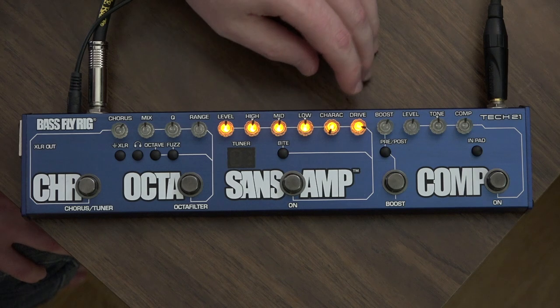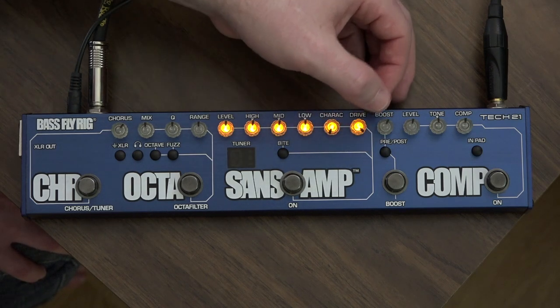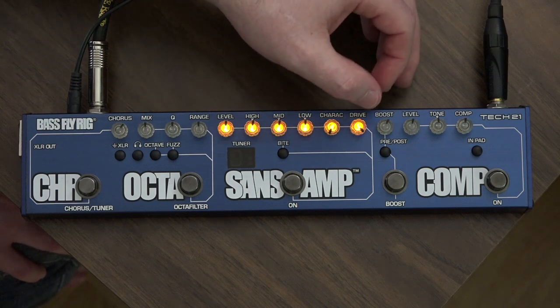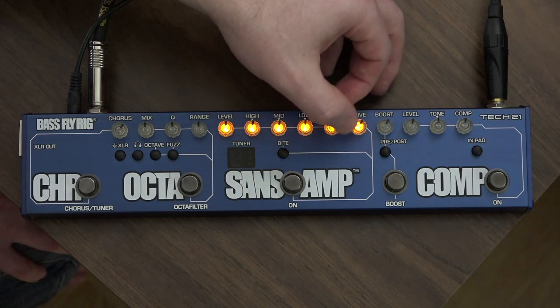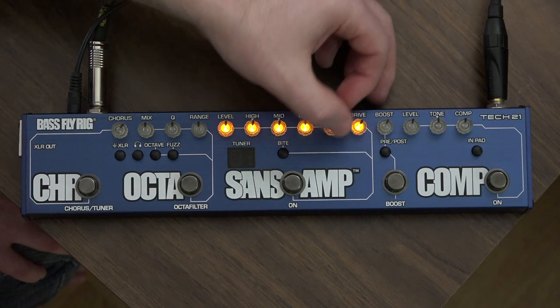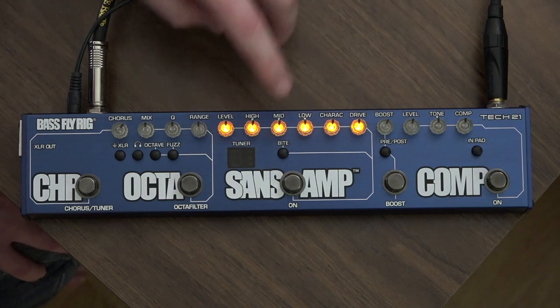Character knob all the way down darkens it up a lot, and then even with the drive up it's saturated but really just fat. They also give you this bite button — I'll put these at 12 o'clock — and it's like a presence boost.